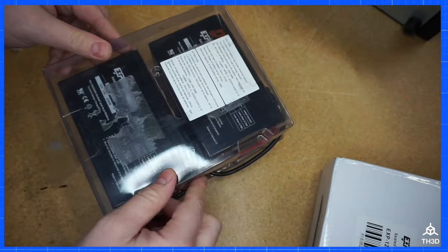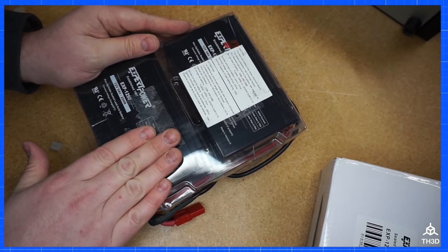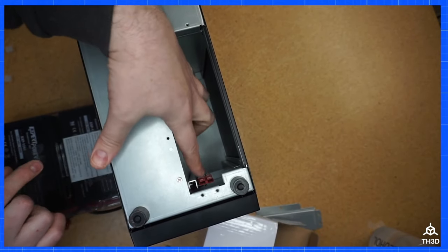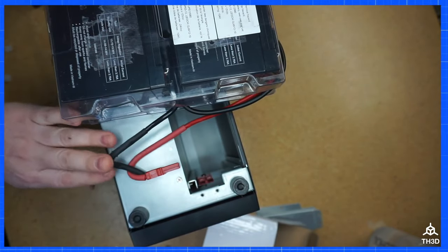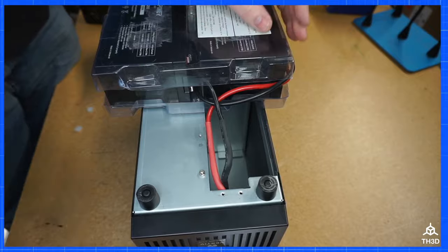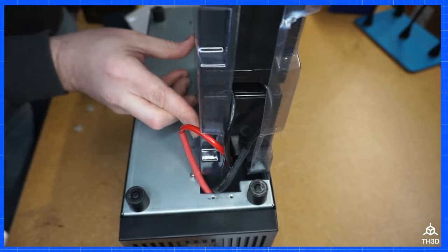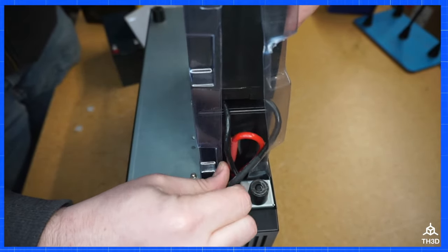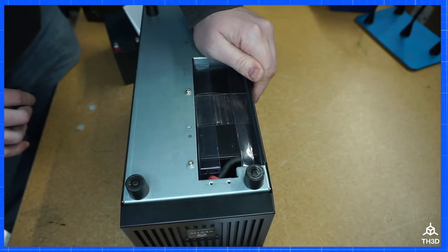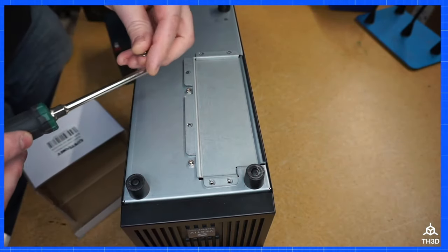Go ahead and put the cover back on. Now all I have to do is put this back in the unit. The easiest way to do this is with the UPS on its back, because we have to plug the plug into here. I usually set the pack right here and then plug it into the plug on the inside of the unit. Now that the pack is connected, rotate it in, make sure the wires don't get pinched, and slide the new pack in.